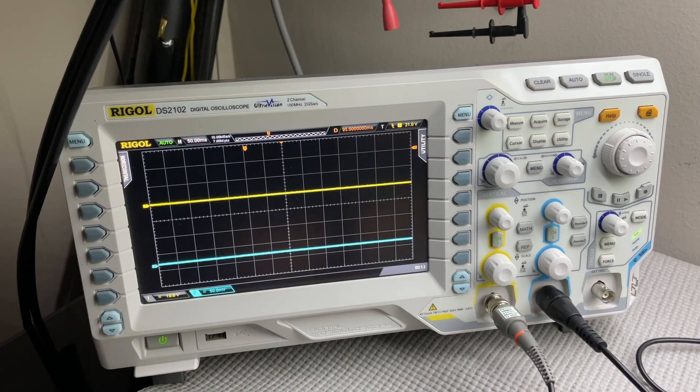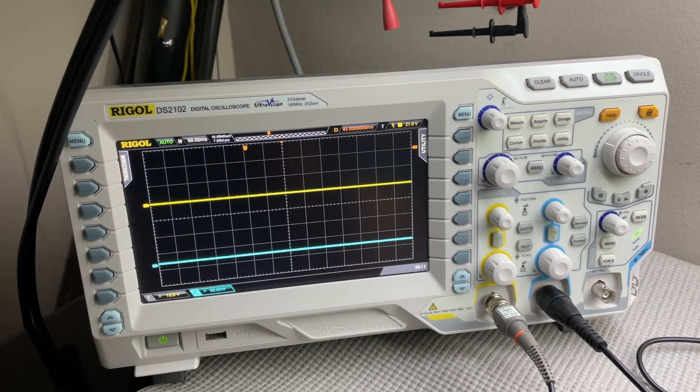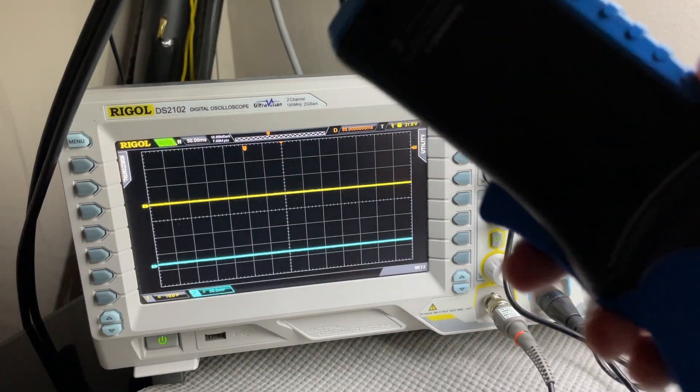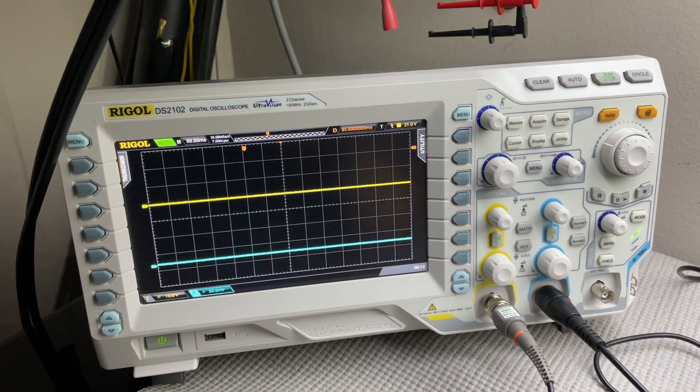Hope you enjoyed that little demonstration on voltage suppression techniques with diodes on the de-energizing of a magnetic coil. Looks like my current probe is working pretty good — so with that, I'll say goodbye and until next time.